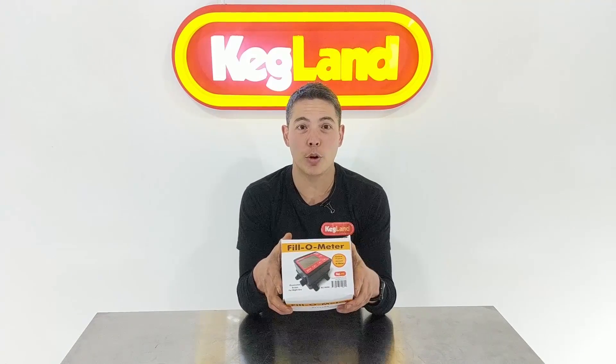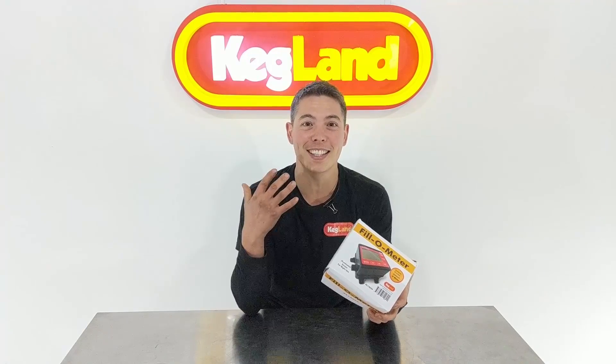Hey guys, it's Keith here from Kegland talking about the fill-o-meter — or however you want to call it. We couldn't think of a better name, so it's called a fill-o-meter because that's literally what it does: fill water. How annoying is it when you're filling up your brewery, you think you'll go do something else while it's filling, and inevitably you come back and there's water all over the floor?